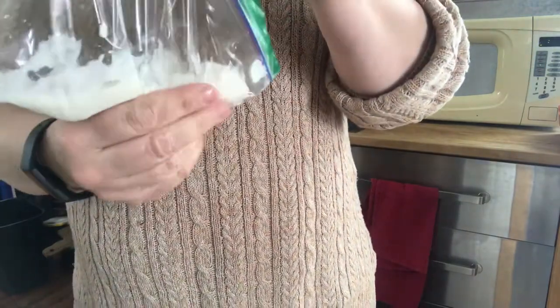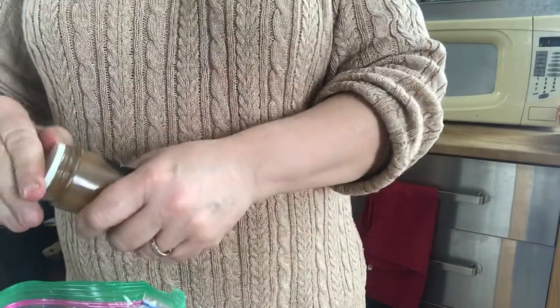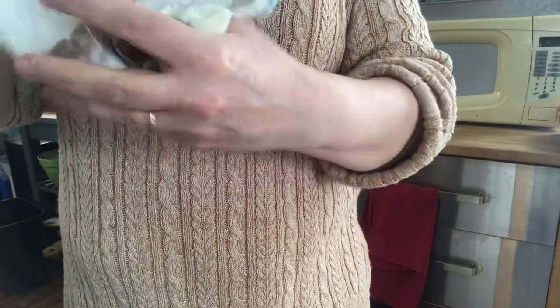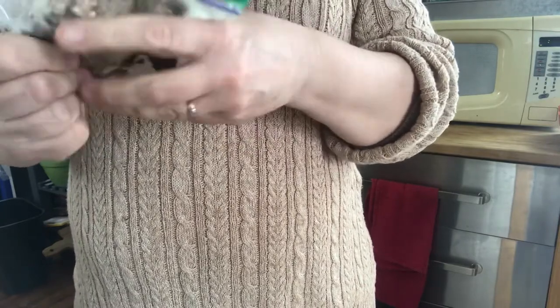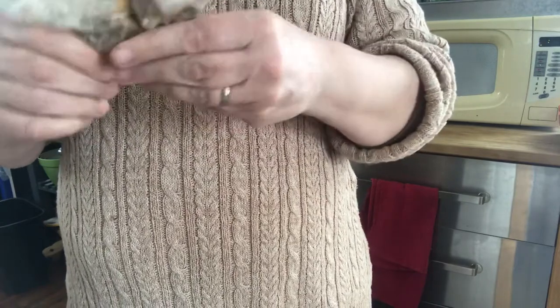So now here's my bag that I'm going to mix my first color in. The first color I'm going to try to make is with paprika, which is orange. And we'll see what we get — it's not as orange when I start to mix it; it almost kind of looks more brown. I have to squish it around quite a bit to get that color to mix in.